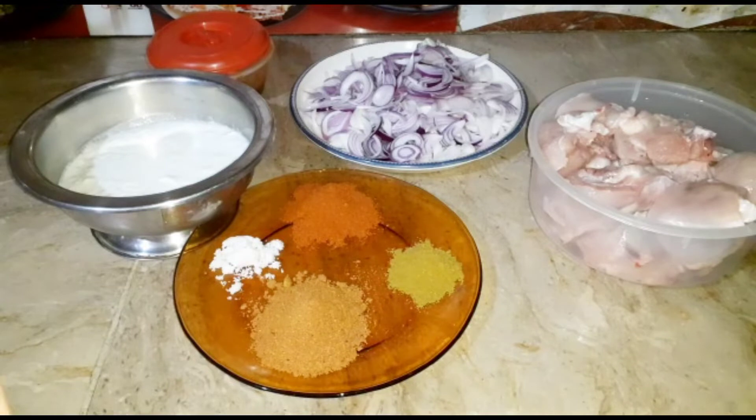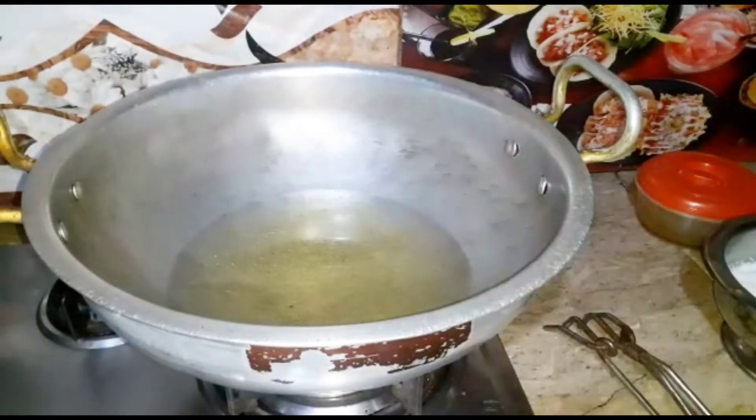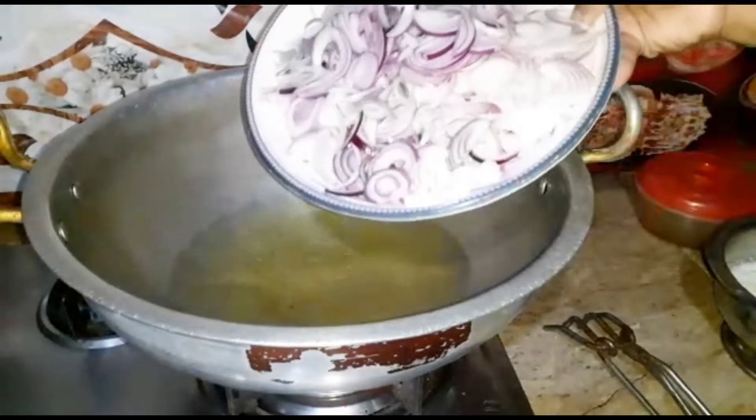First of all, I will brown the rice. I have added oil to the rice. First of all, I will brown the rice — the rice is very warm. Now I will add all the rice.